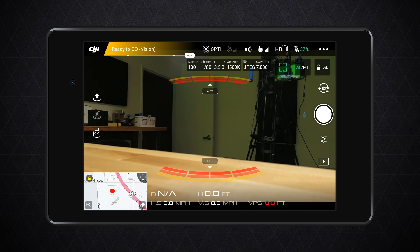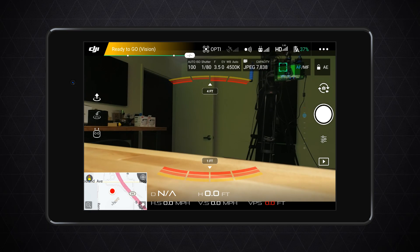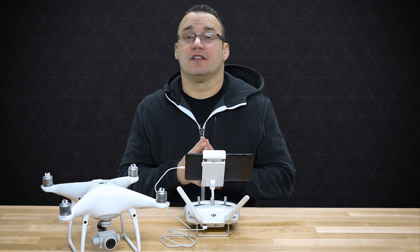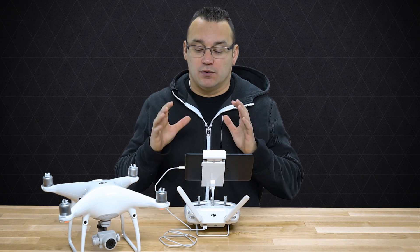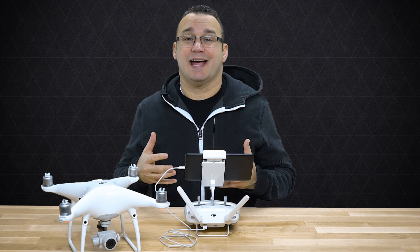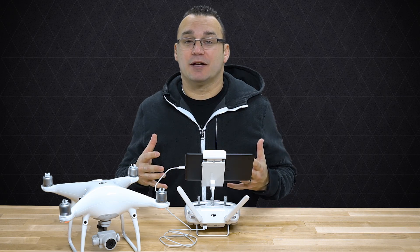Let's talk about the settings I go in and change. First, make sure you are in photo mode by tapping on the icon that switches between the two options — if you have a red shutter button you're in video mode, if you have a white shutter button you're in photo mode. The first setting is making sure I am shooting in both RAW and JPEG.